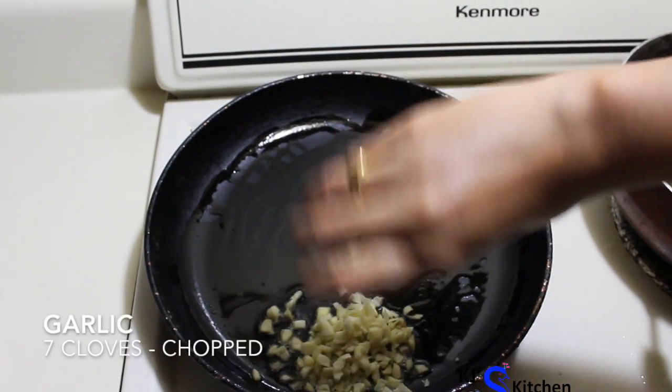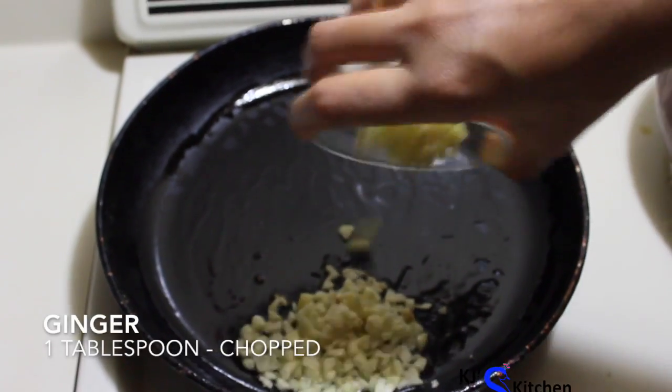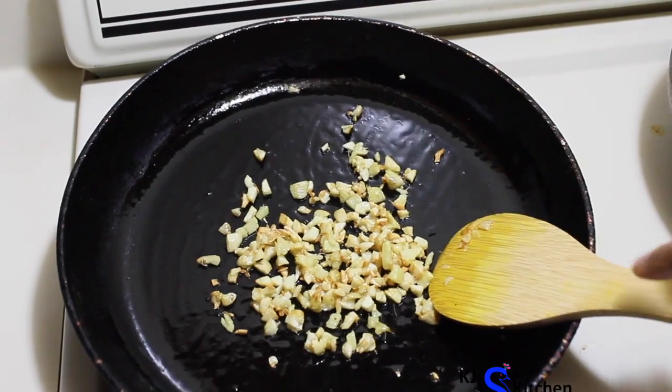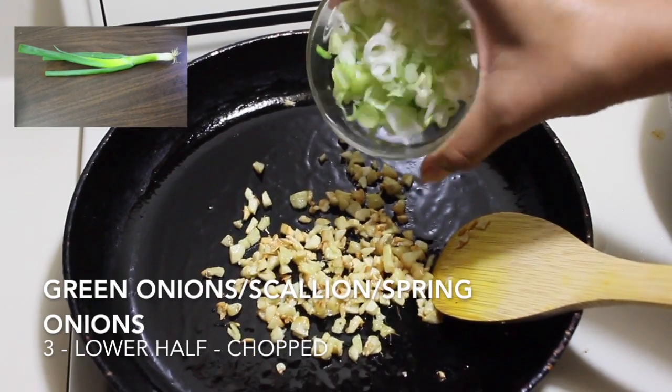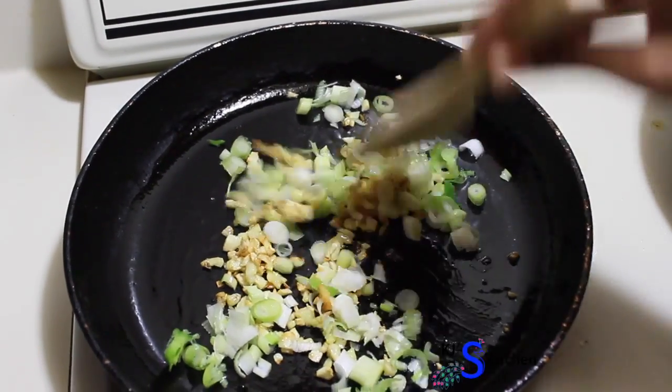Heat 2 tablespoons of oil in a pan and add chopped garlic and chopped ginger. Saute them for a minute or till the garlic has turned golden brown. Add in the chopped green onions — I'm adding only the lower half of the green onions first. Saute them for about 30 seconds.